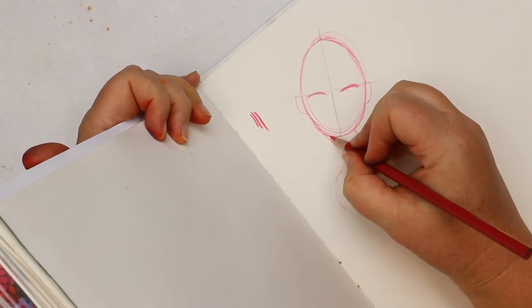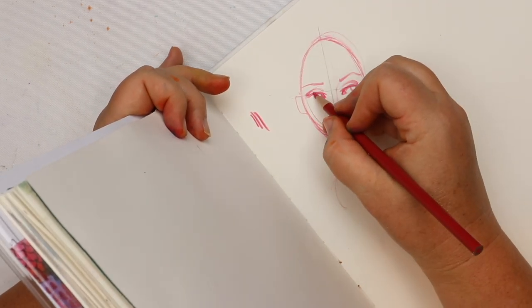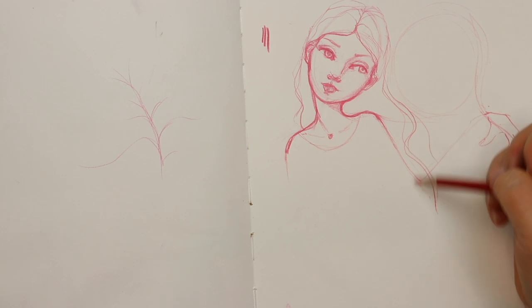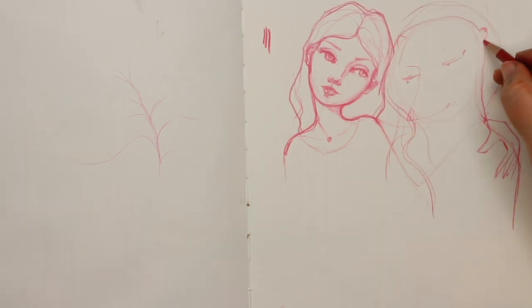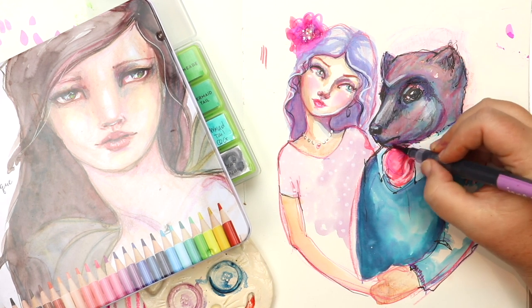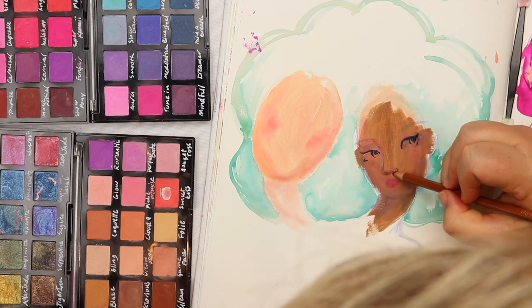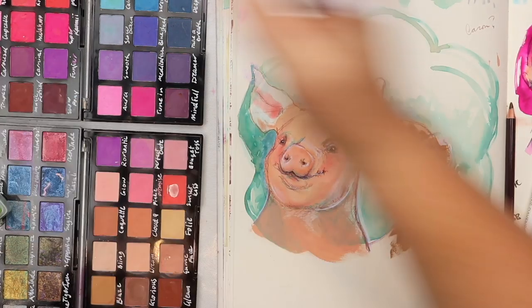We start with the basics — how to construct a whimsical face — and then I show you step by step how to develop on from that, adding in all sorts of different animals in all sorts of different ways, from the more imaginative to more realistic and everywhere in between.